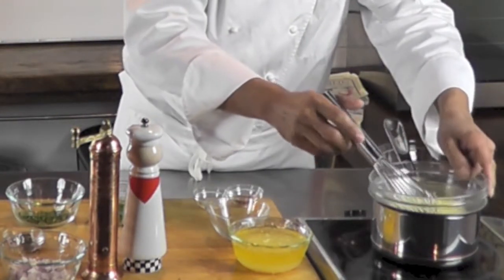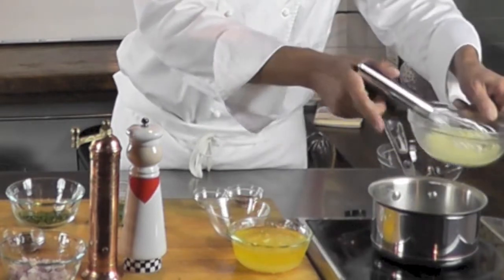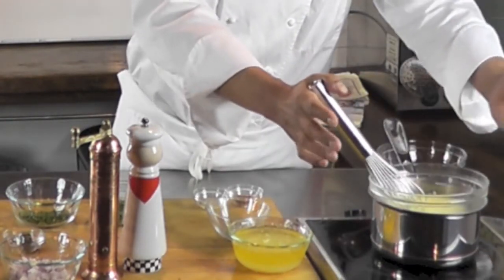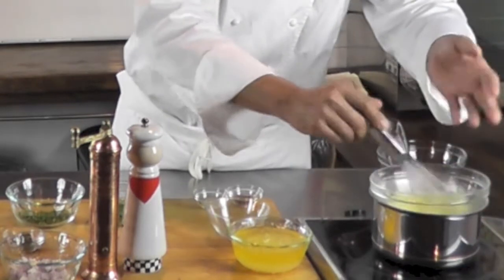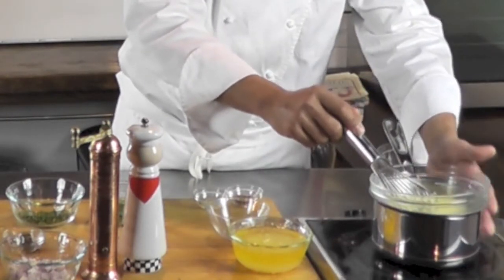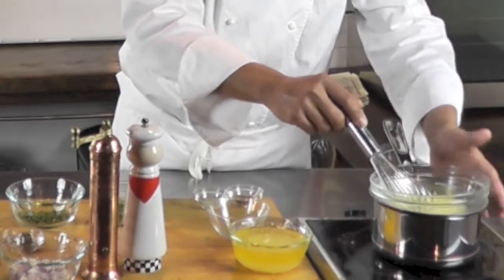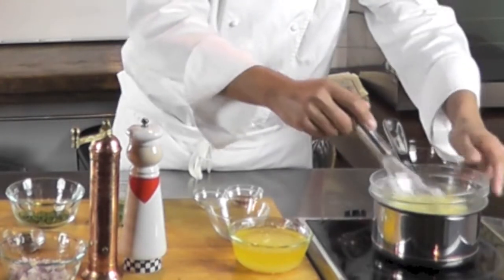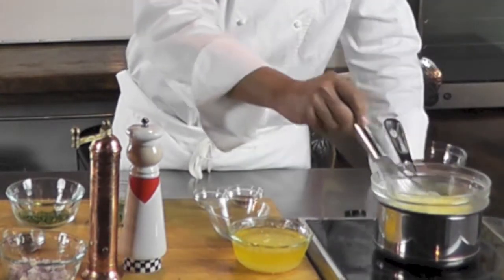The water boils, creates steam, and that steam is what actually cooks the egg mixture. The bowl needs to be roughly the same size as your saucepan. If the bowl extends too far out and you're on gas heat, the dry heat will come around and dry the egg on the sides of the bowl. So make sure you have the appropriate bowl for your saucepan — that's important.